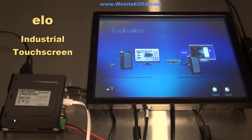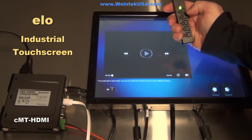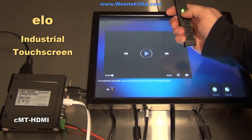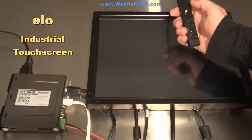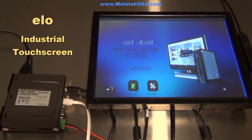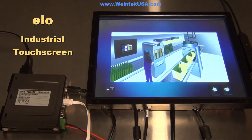Today we're talking about the CMT HDMI and a 15-inch ELO industrial touchscreen. They come with these little remotes and you can actually turn it on and off with this. These have a maximum resolution of 1024 by 768, which is recommended, though you can also use lower resolutions like 800 by 600.